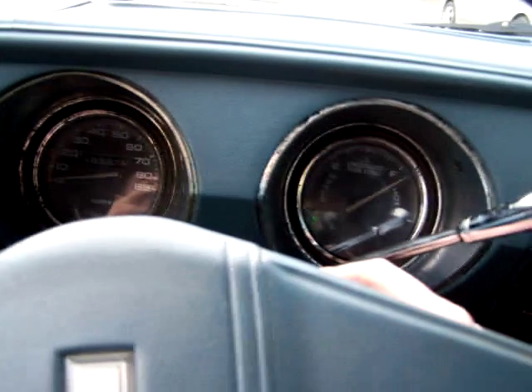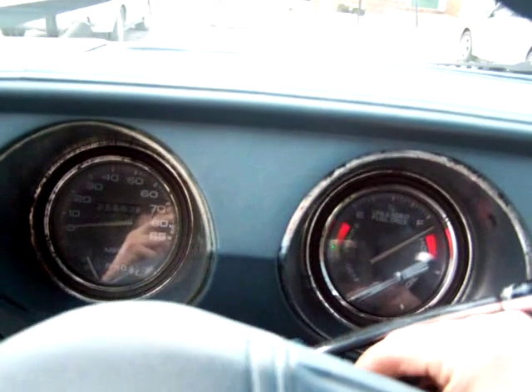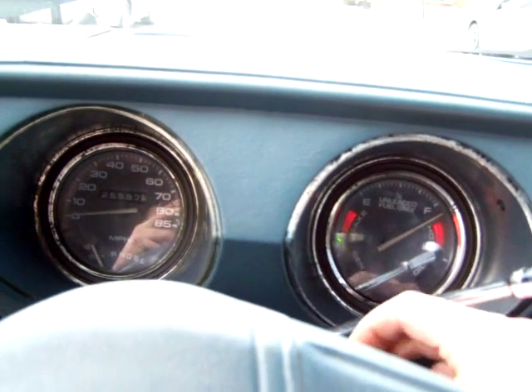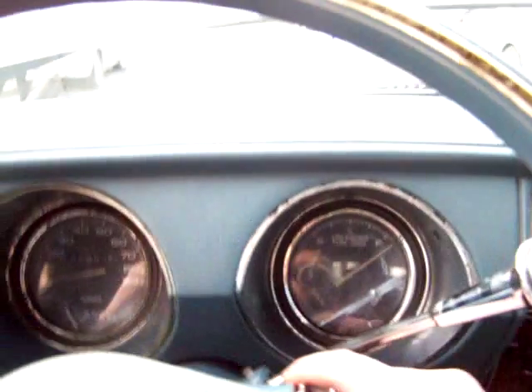They don't like the smell. I'm going to crank it a few times to get the oil pressure up so every cylinder is nice and lubricated.